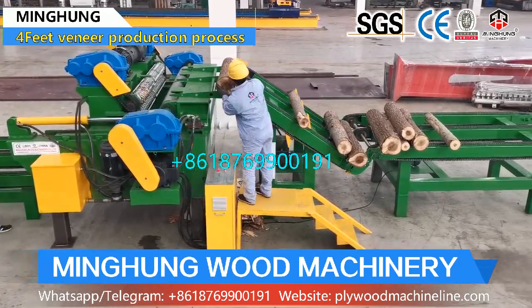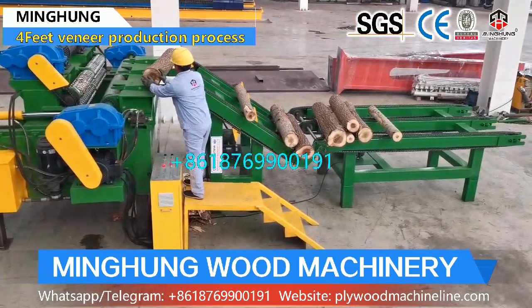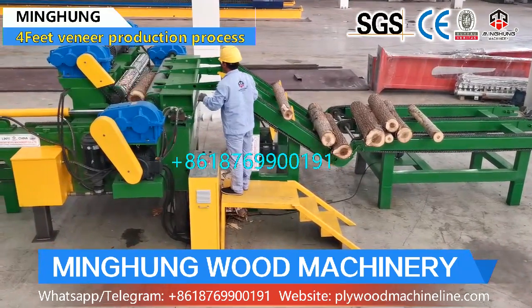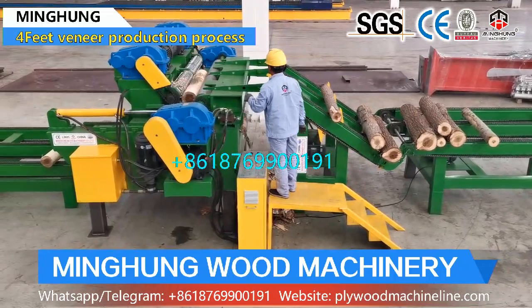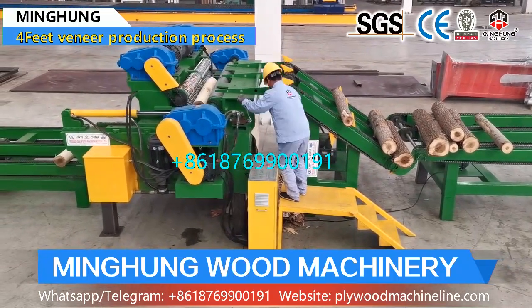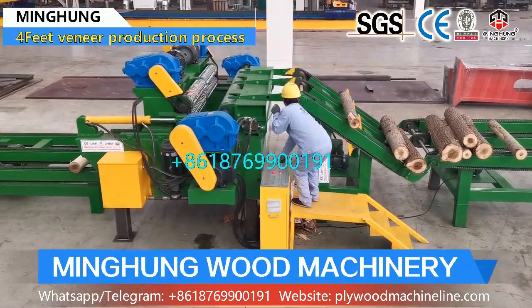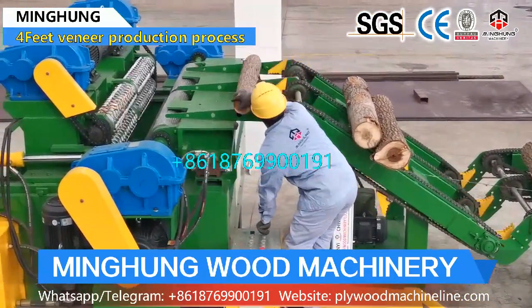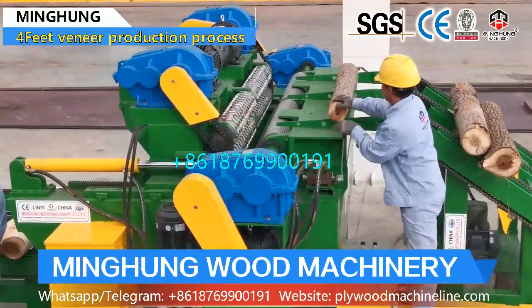The function of the veneer peeling line is for processing wood and producing wood veneer. As you know, wood veneer is the material for making plywood, wooden furniture, and others. So its quality is very important. This requires the veneer machine to be of good quality and strong enough.